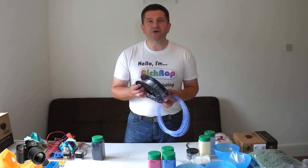Hello everyone, it's Richard here. Today I want to talk to you about using plastic pellets for 3D printing, instead of using the normal filament that we buy on reels.